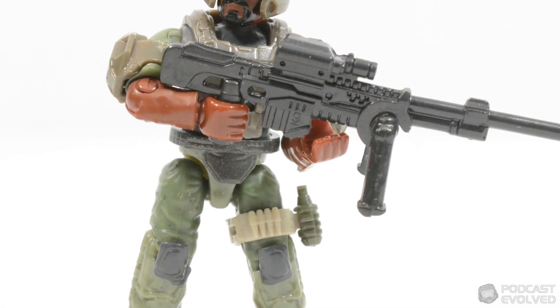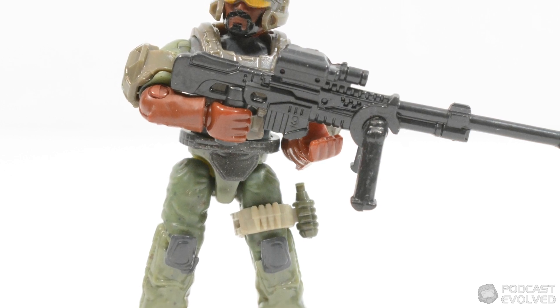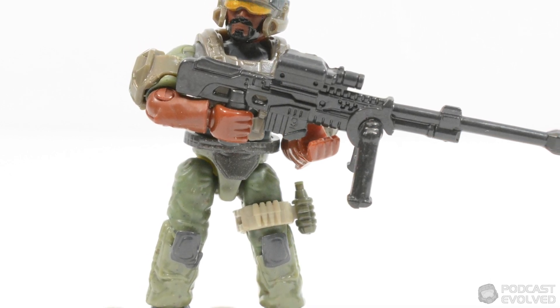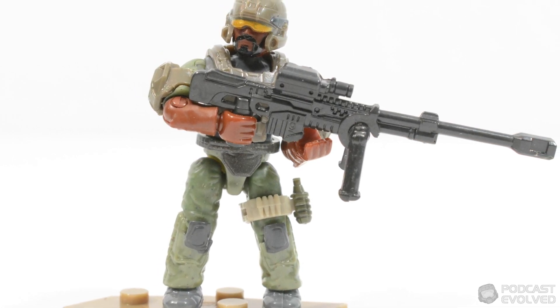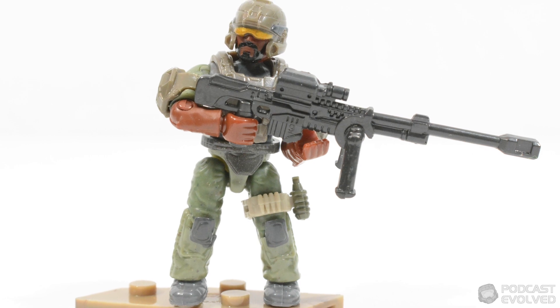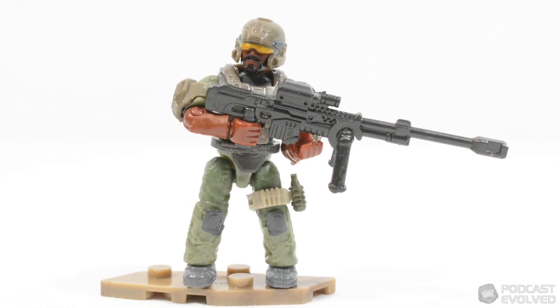Following on we have the UNSC Marine Sniper. He has a grenade on a light tan leg strap, alongside exposed forearms and some facial hair. As the name gives away, he comes packing a sniper rifle, and also adds some much needed diversity to the platoon.